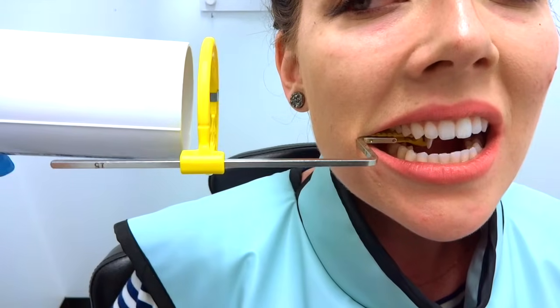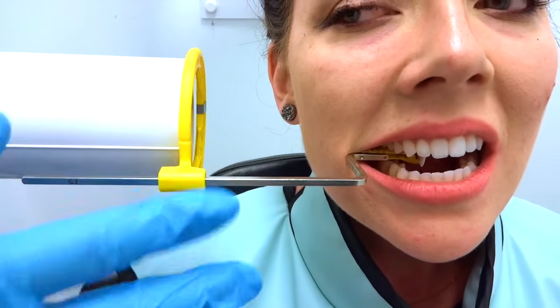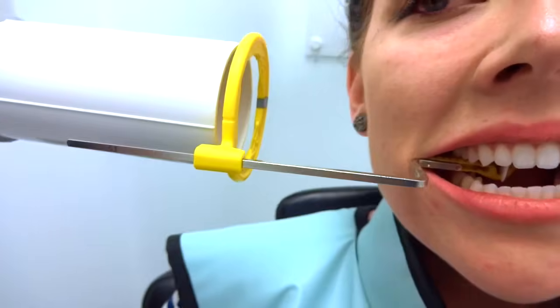When you line up the PID, just line it up nice and parallel with the holder or the circle. That's going to make sure you have no angulation issues when the film is developed.